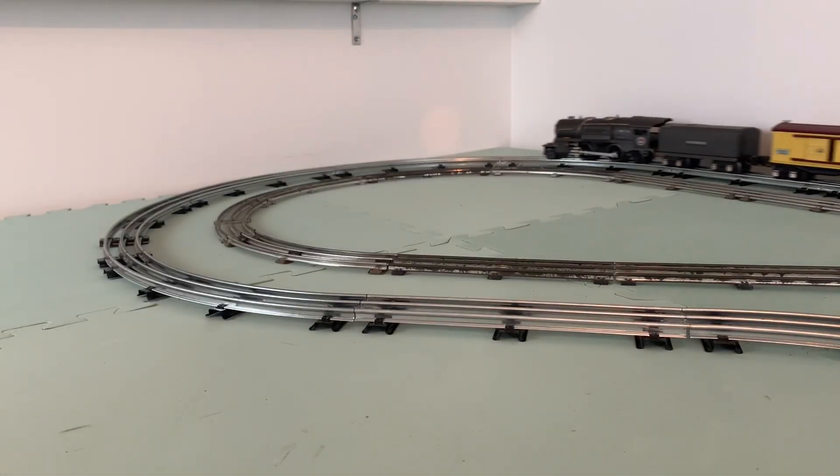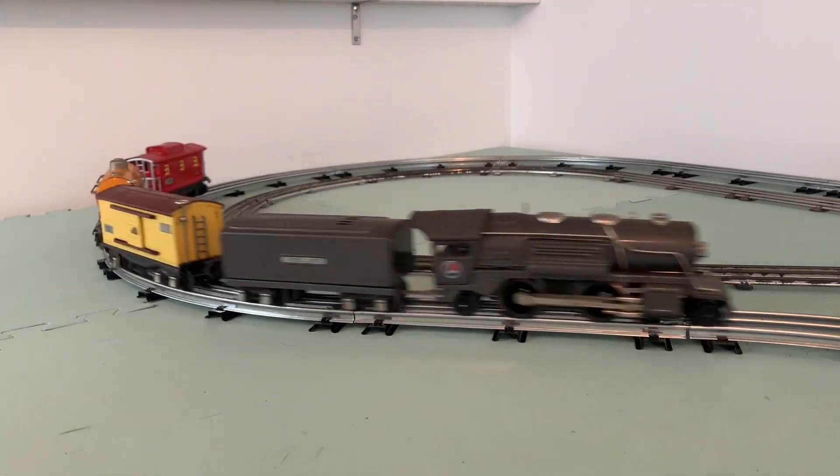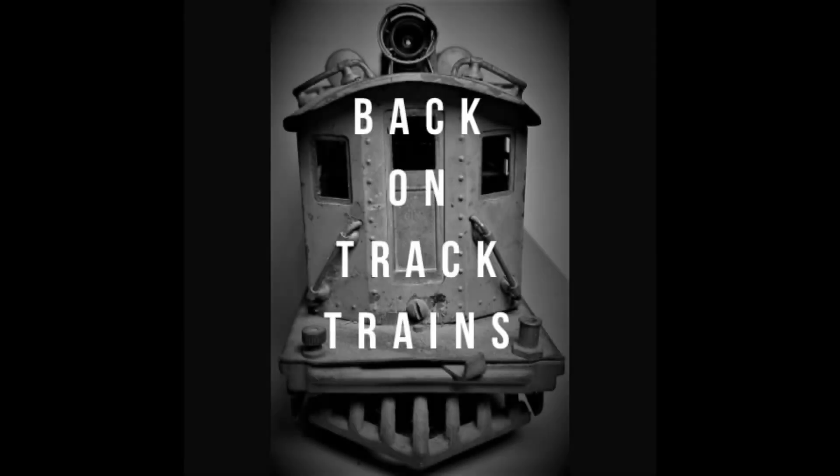Certainly enjoyed learning about this train and running it while I've had it, but it's not going to make the permanent collection — we're going to pass it along to a new owner. Make sure that you hit like and subscribe for a lot more videos to come about vintage Lionel trains.